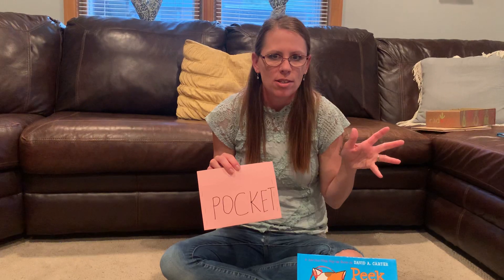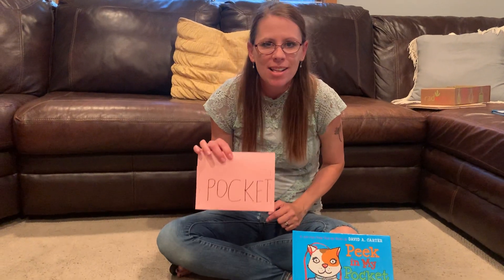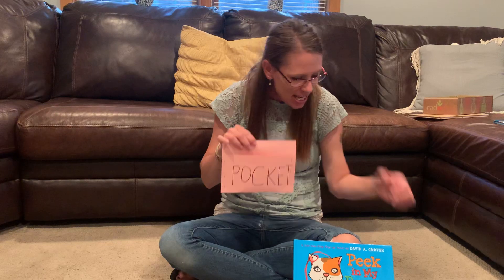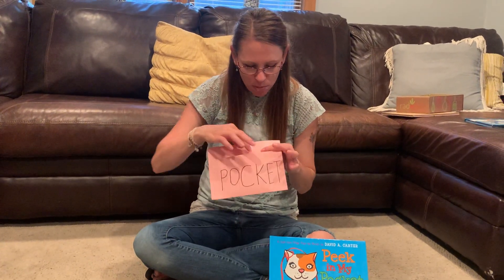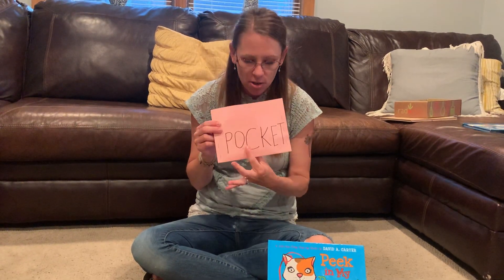Now here comes the game part! Have the grown-ups, or your brother or sister at home, close their eyes and put their heads down — tell them not to peek. Go find something in your house that you could put into your pocket. We played this game at school a couple of times. Find something that would fit into your pocket — I'm going to put a marker in there. Bring it back and don't show them what's inside; you have to give them clues.